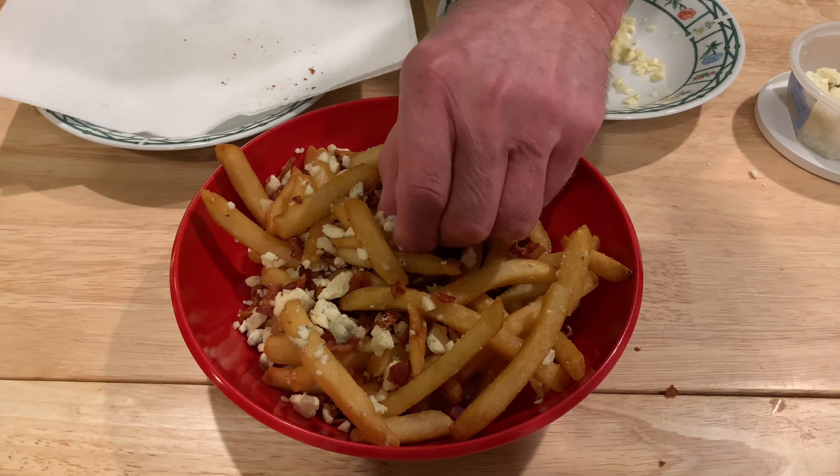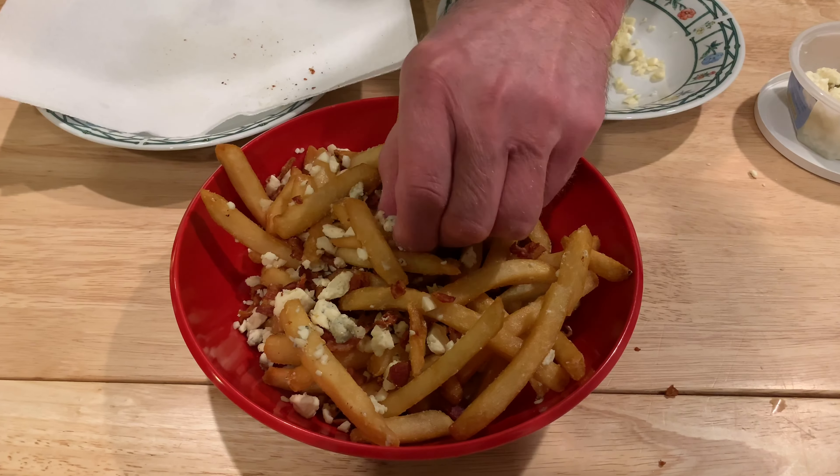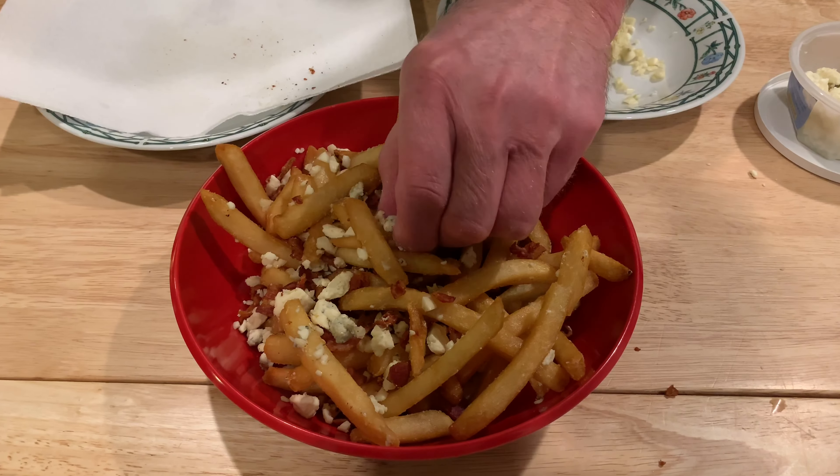We're just going to toss this a little bit, mix it up, and pour it into a serving bowl. I know I'm dirtying two bowls, but I do the dishes, so that's okay.